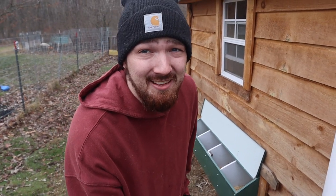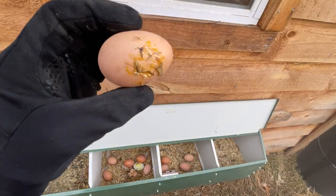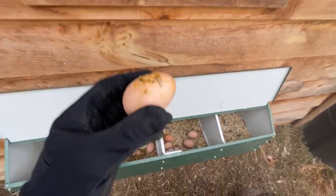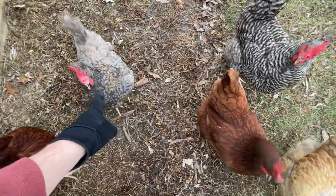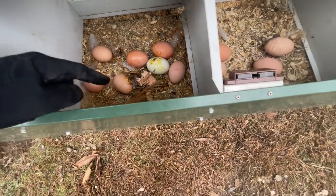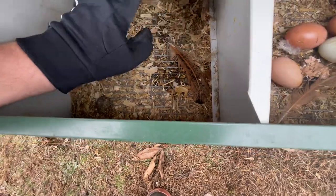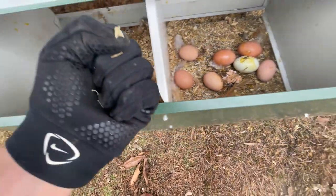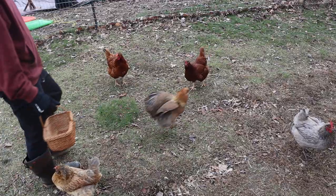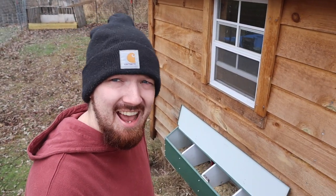If you look at the eggs you can see we do have an egg eater in the bunch — you can see cracked yolk. Sometimes I don't think they necessarily want to eat the eggs, but I think they're cracking. We have a metal surface down here and I think sometimes the eggs just crack on it, especially with it getting cold and hot.